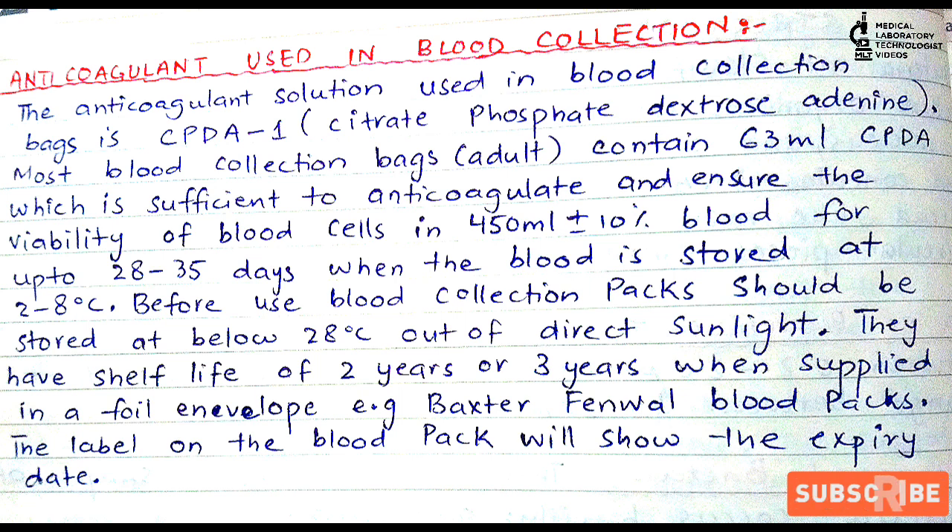The duration of storage after collection is 28 to 35 days. Before use, blood collection packs should be stored below 28 degrees centigrade, i.e., at room temperature, but care should be taken to keep them out of direct sunlight.